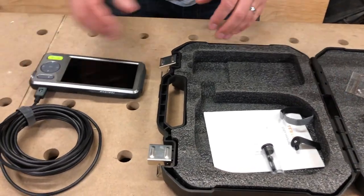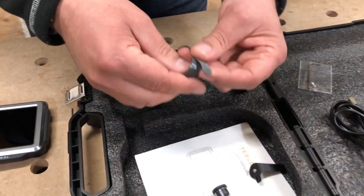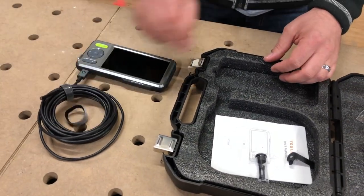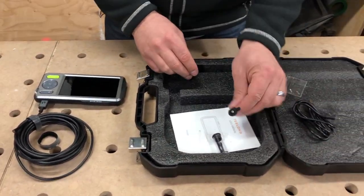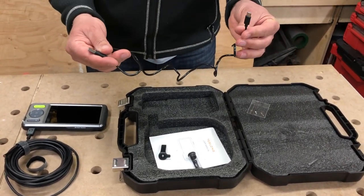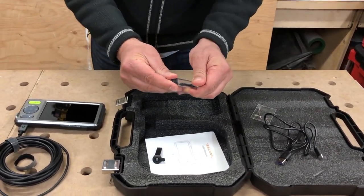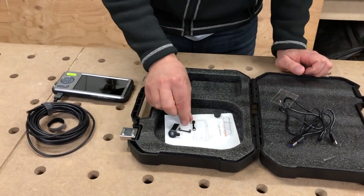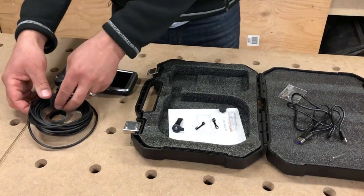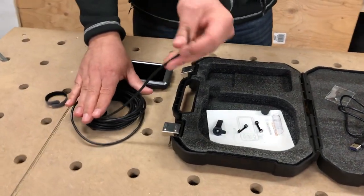Let's go over what else they give us. We've got some nice little velcro belts to keep the cable all together, and then we've got a little stand — I'll show you how to mount that. Then we've got the cable for charging, and this little vial right here is for the camera itself. We've got your standard little magnet and a little hook.